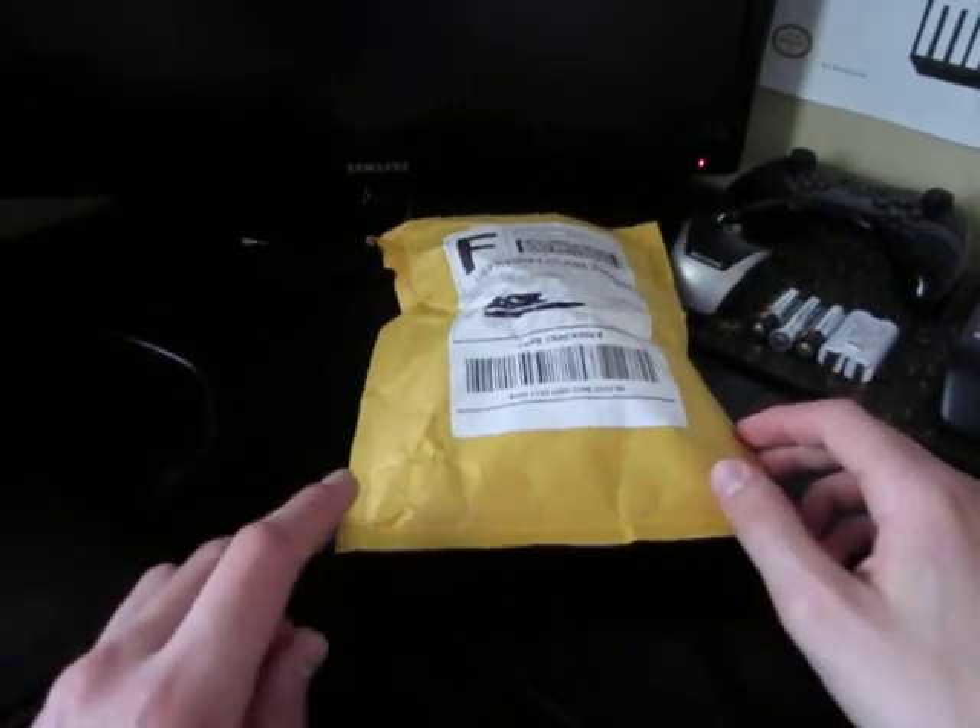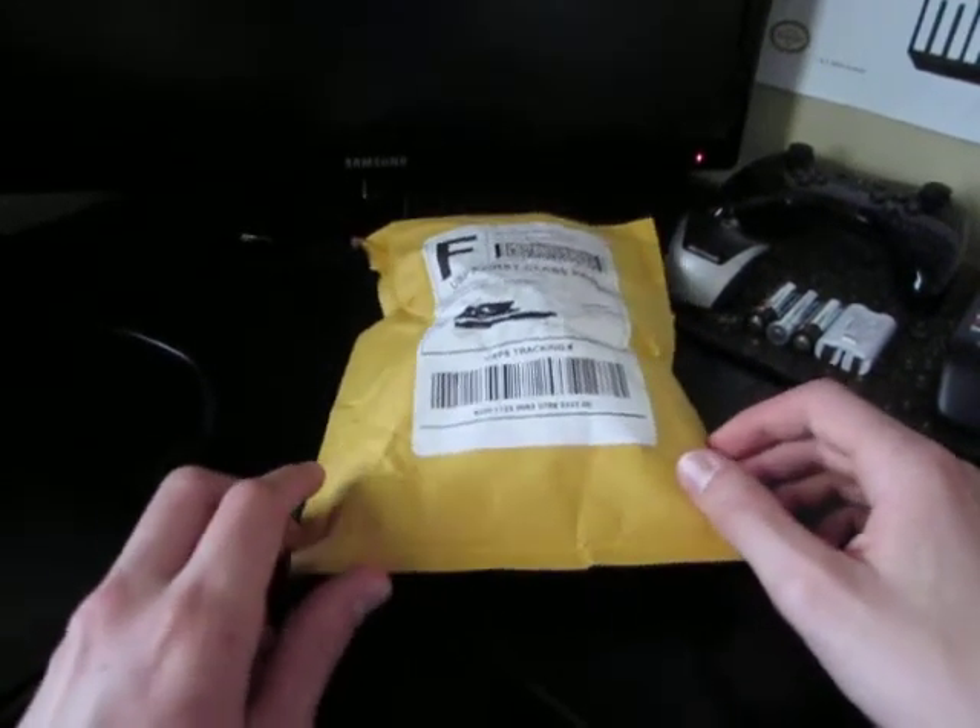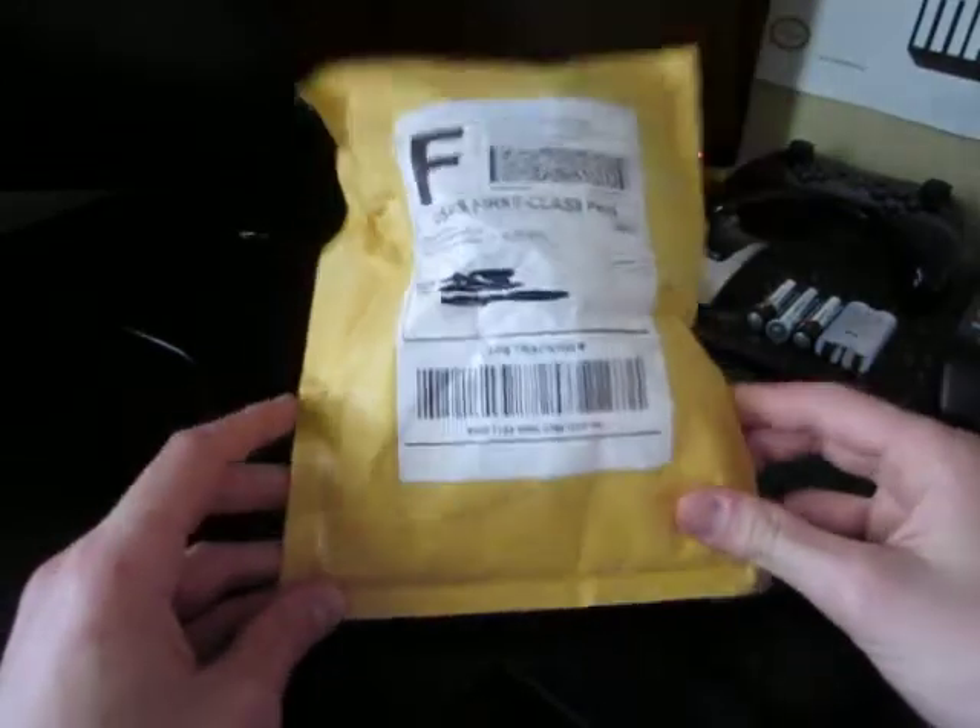What's up guys, it's LEGO B-Skid Zero, and today I'm going to make a quick unboxing video on a Pokemon plush that I just ordered.